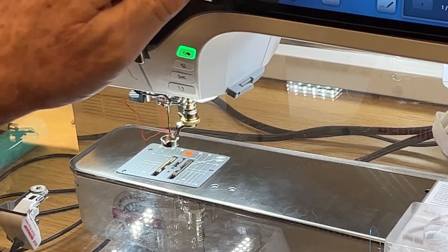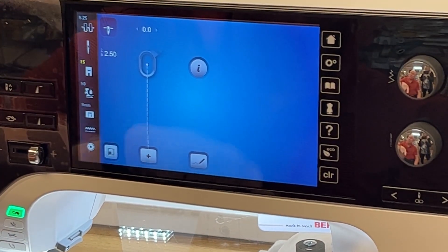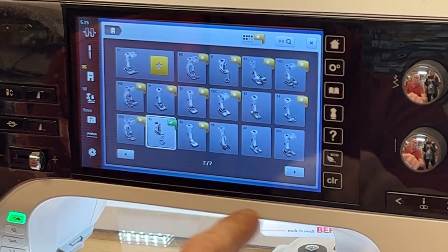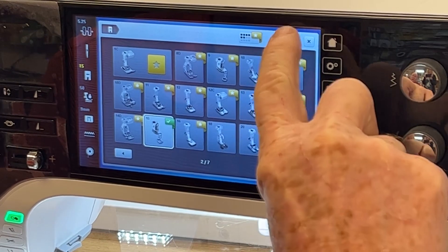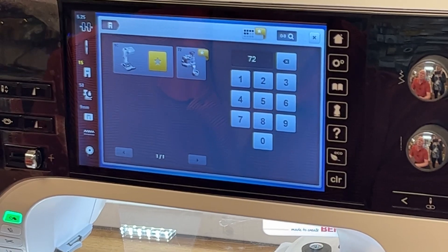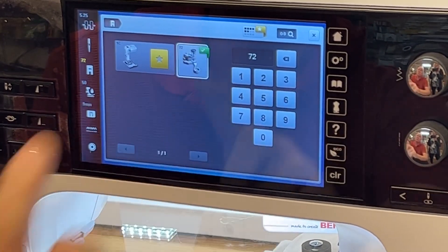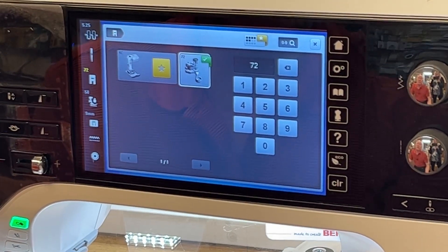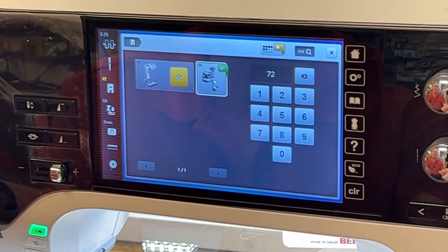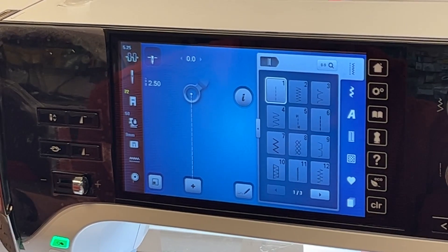Let's tell the machine we have the 72 foot on there. I'm going to touch the icon for the foot selector recognition. I can scroll up or scroll across seven pages, or I can use the magnifying glass, type in my number, and it presents those feet quickly. This particular machine recognizes it has a 72 — it has the same exact features as a 72S, except the S is for the slot. The 72 foot is selected and displayed on the screen.